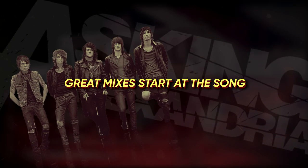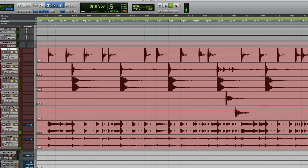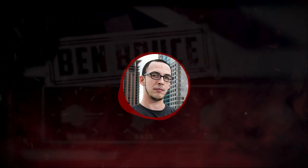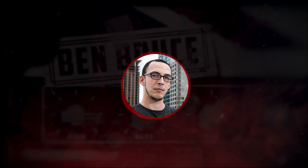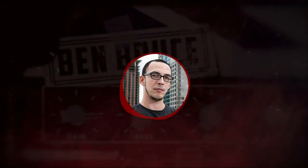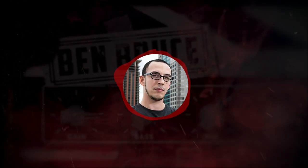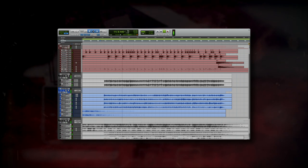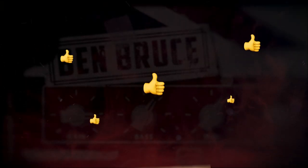First off, any mix in the style of Asking Alexandria starts with a song. You need to write energetic and dynamic parts to start with: driving drums, strong chord progressions, deep bass matching the rhythm guitars, and synth textures. If you did it right, it's going to sound like this. Now that the song's ready, let's start mixing.